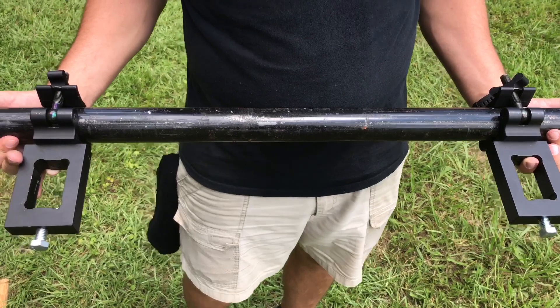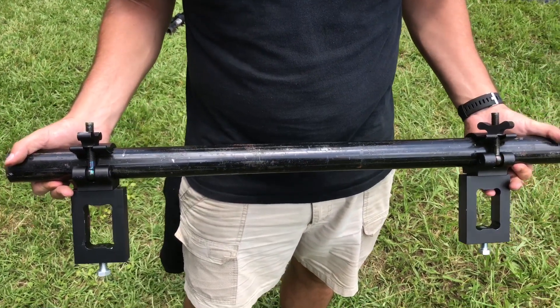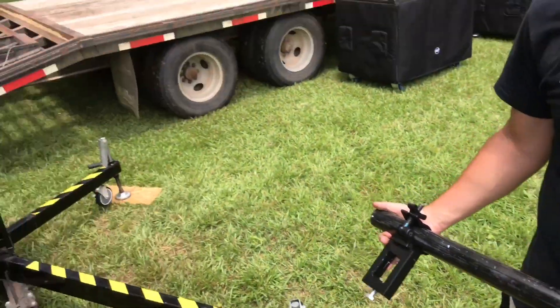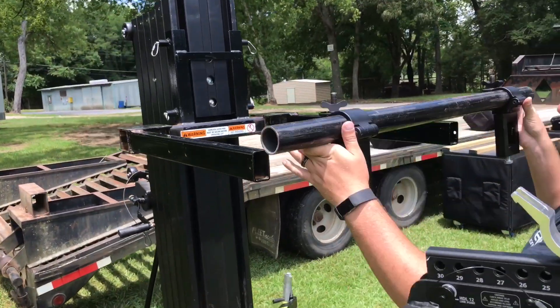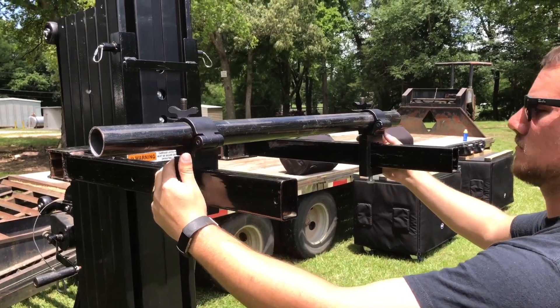This is schedule 40 structural pipe and we haven't even painted it - we just left it the color that it was. All you've got to do is basically cut it to length and then they'll fit onto our forks. We'll go ahead and show you how they just slide on here.